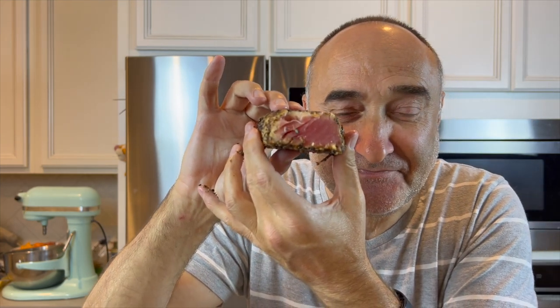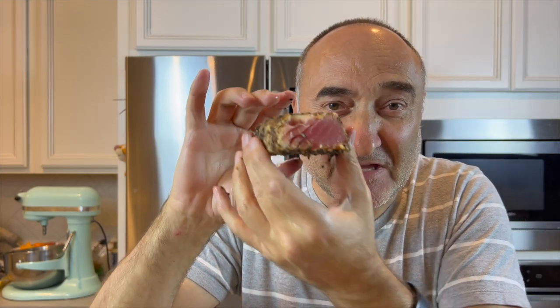Look at that — that is beautiful. Imagine this on a bed of rice or on a salad. This would just be amazing. Beautiful and pink, super easy to make. Nothing complicated about this at all.